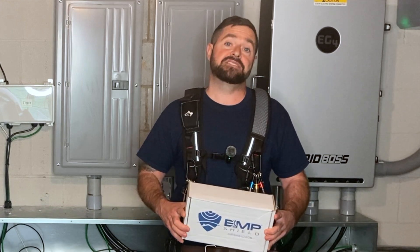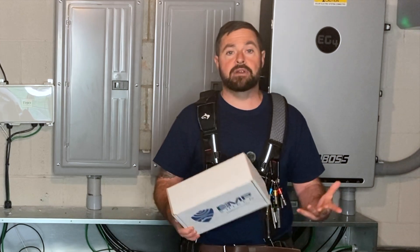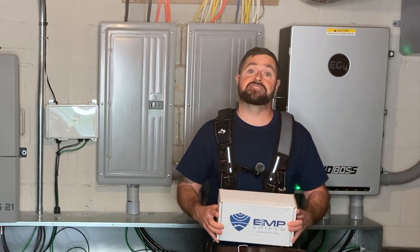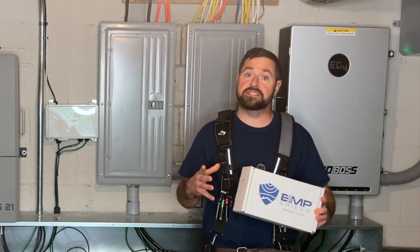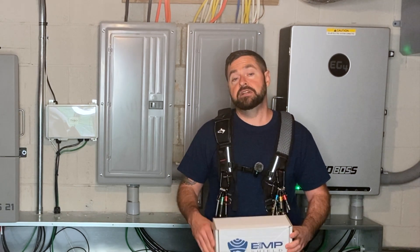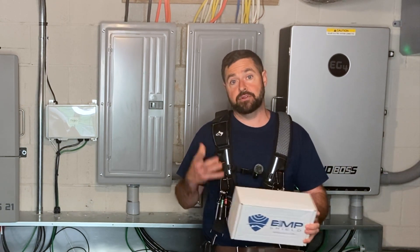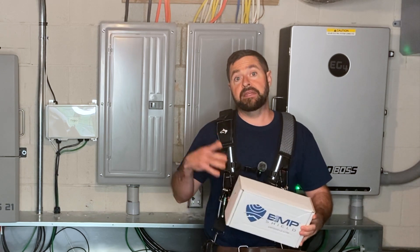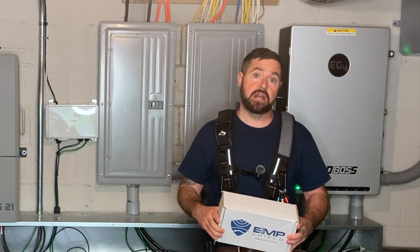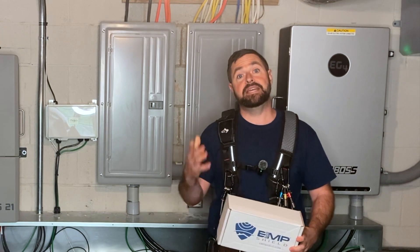I'm kind of hoping that is the case, which would in a way render this unnecessary. If you have a solar battery system that is not EMP protected and you want to EMP protect your system, you may need multiple EMP shields. You're going to need one for your AC side to protect your home and the AC side of your electronics, and then you're going to need one or more for your DC side — dependent on how many maximum power point trackers you have in your system.